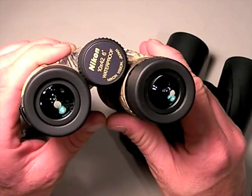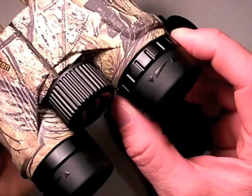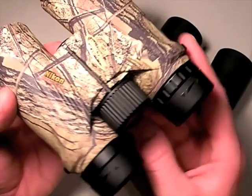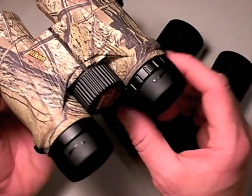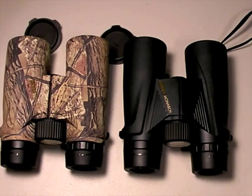Along with versatility, you have individually focusable eyepieces — on the Monarchs it's just the right side, which is standard with most binoculars. There's a whole procedure on how to focus the binoculars for your individual eyes. Most every pair that's halfway quality has that feature. That wraps up part 2 of my review on binoculars — medium-sized binoculars with the Nikon Monarch as my reference set. Tune in to part 3.